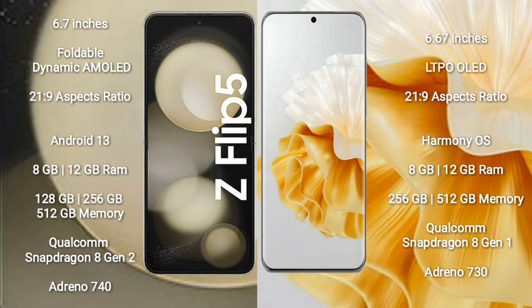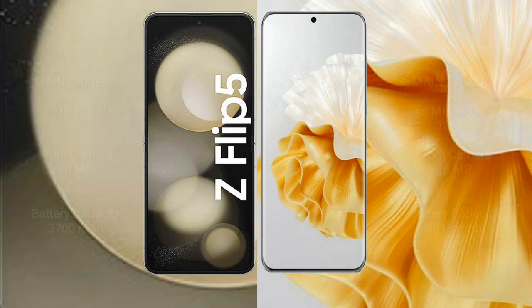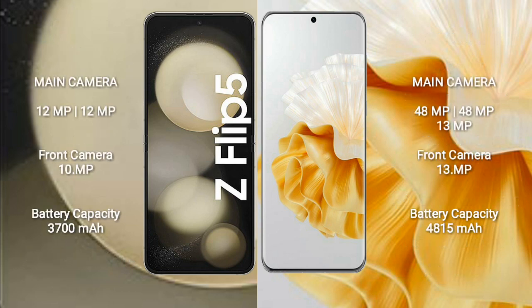The Samsung Galaxy Z Flip 5 features a Qualcomm Snapdragon 8 Gen 2 processor with an Adreno 740 GPU. The Huawei P60 Pro comes with 8GB or 12GB of RAM and 256GB or 512GB of internal storage, with a Qualcomm Snapdragon 8 Gen 1 processor and Adreno 730 GPU.